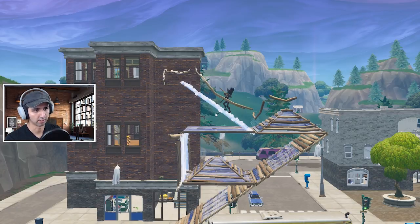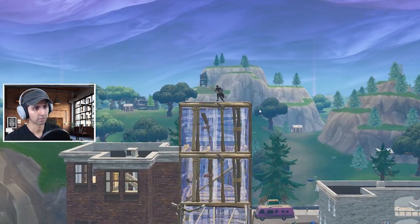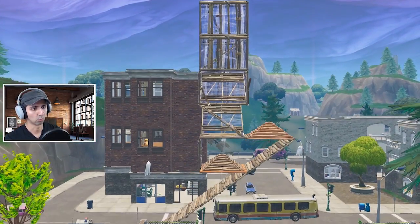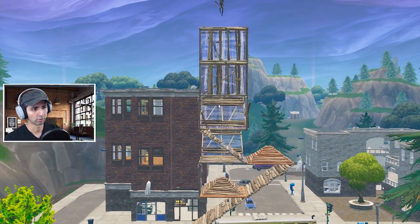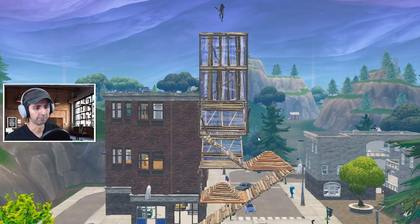Why this is a big deal is that from this position you gain one floor of height and then you can immediately go into your 90s. So in one fell swoop you gain one, two, three, four stories worth of height.